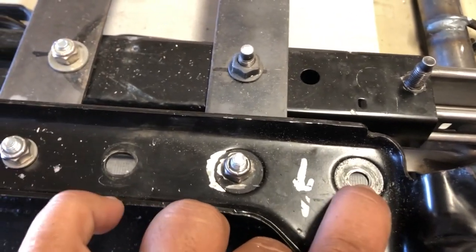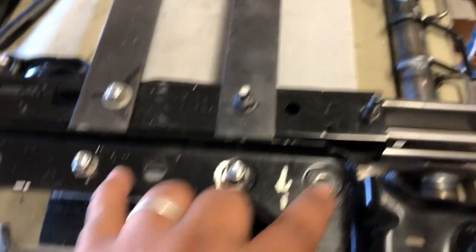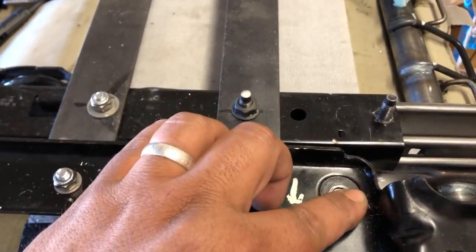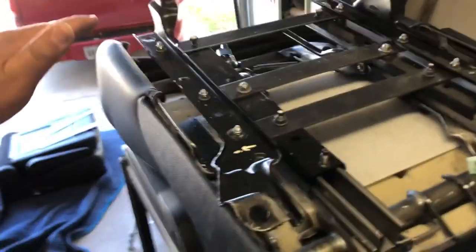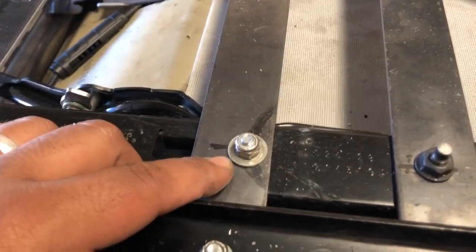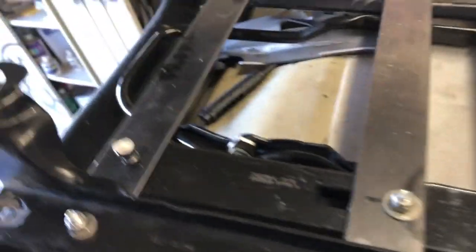This hole and this hole used to be on these two brackets. This bracket here was mounted on this bolt, so we basically shifted the bracket forward. Secondly, we used the existing hole that was here — we had to bust out the welder and tack it to this frame to secure it that way.